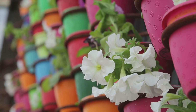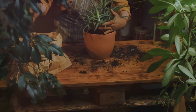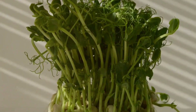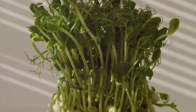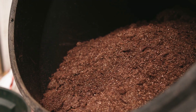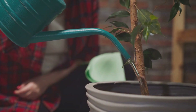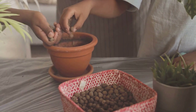Buckets, often relegated to the garden shed, hold untapped potential as vibrant planters. Their portability allows you to move plants around your garden with ease, chasing the sun or seeking shelter from harsh weather. Choose food-grade buckets for growing edibles, ensuring no harmful chemicals leach into your herbs or vegetables. Start by drilling drainage holes in the bottom of the bucket — adequate drainage is crucial to prevent waterlogging and root rot.